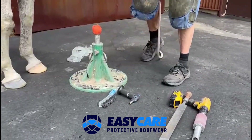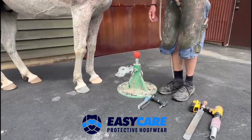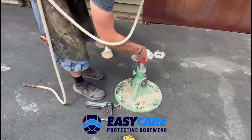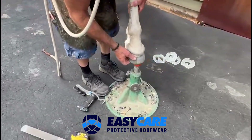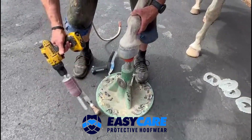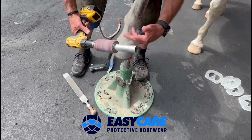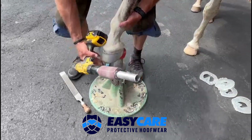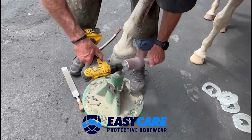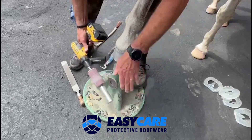I've already kind of cleaned these up a little bit, so we'll go back to the procedure. I'll actually use both the Buffy and the Rasp here. When using the Buffy, we want it to always go down — this removes material. We don't want to remove a lot of foot; we just want to make it rough, dry, and clean. That's about all we want to do.